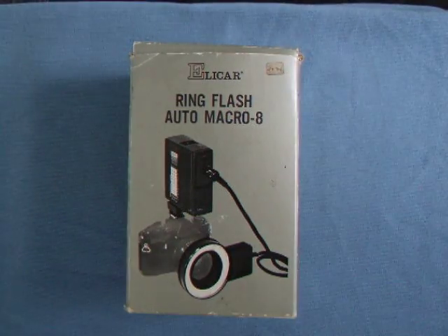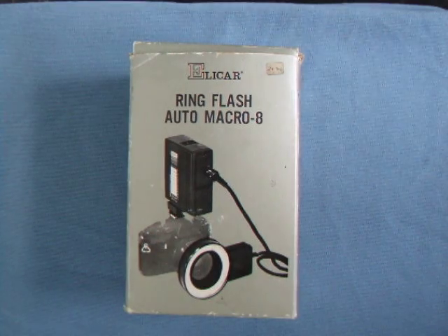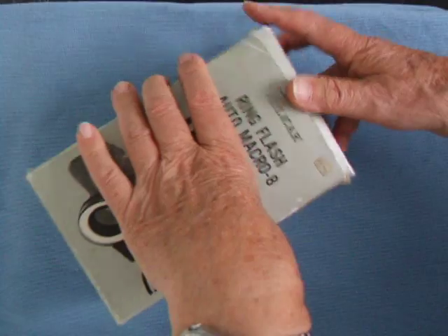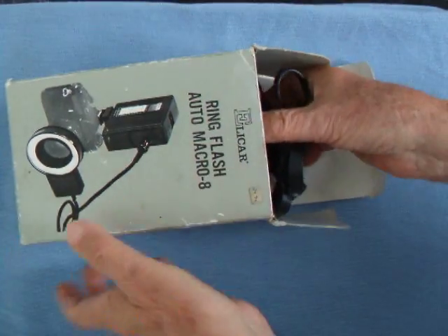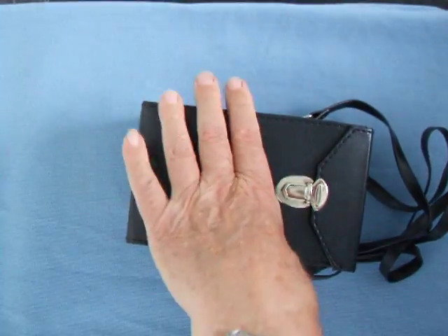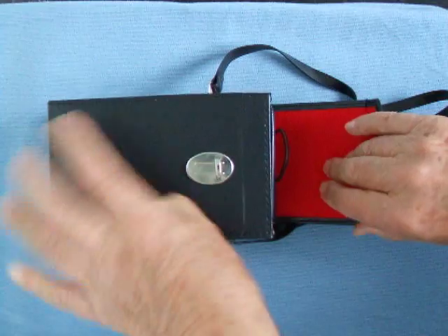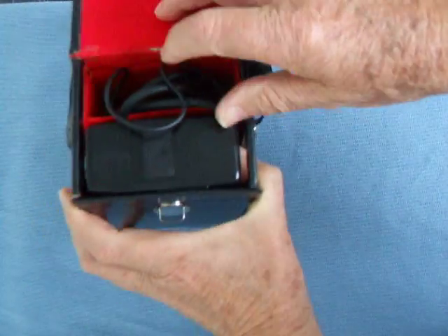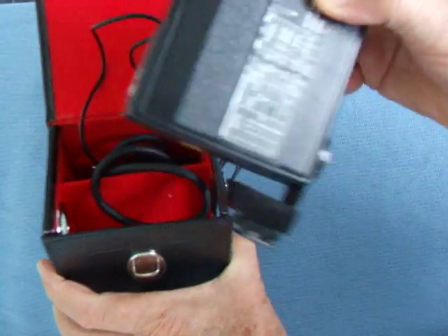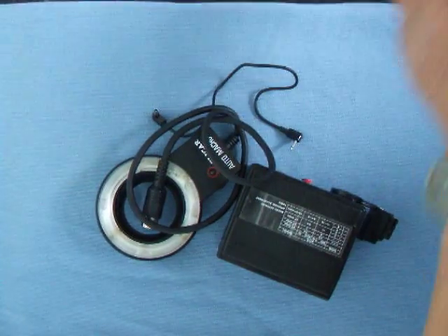Hello viewers, today we're going to show you the Elicar ring flash equipment. It comes in a little box like this, and inside we'll unbox it. There is the case, which you can hang over your shoulder. Inside the case is the equipment: the flash, the power pack, and flash leads.